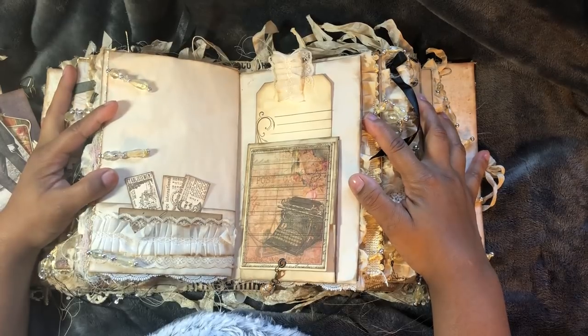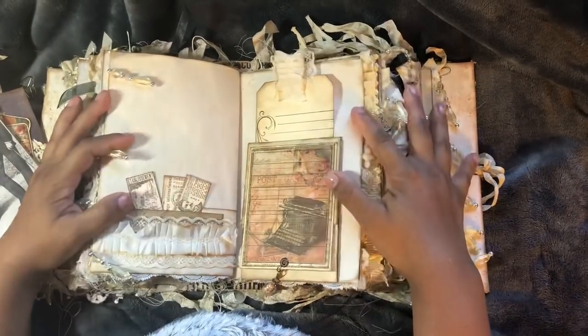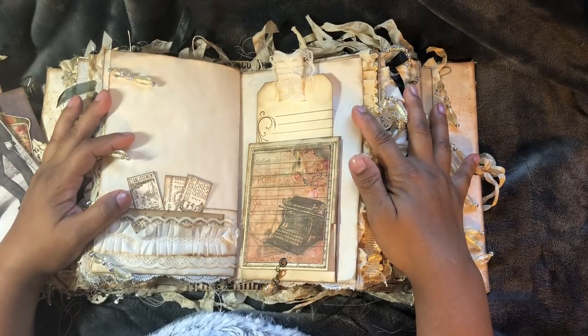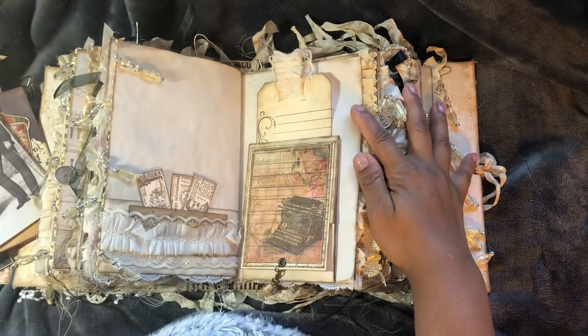Once all of the tags and everything's taken out, it's laying flat and you don't have to remove the pages. So that's a good thing. I will have another video coming, you guys. Stay tuned. Thank you for watching this long video. Have a lovely day.